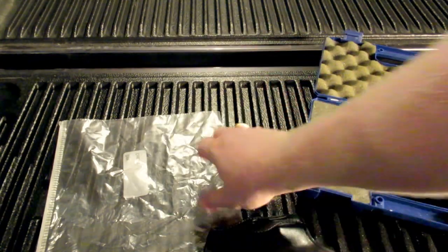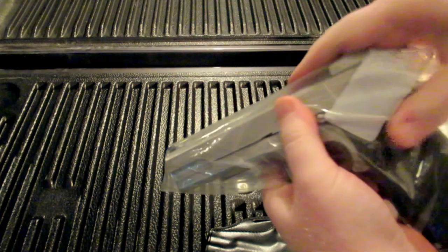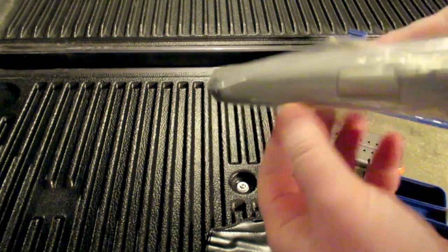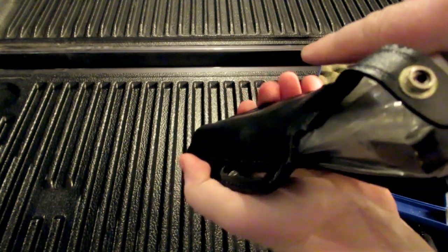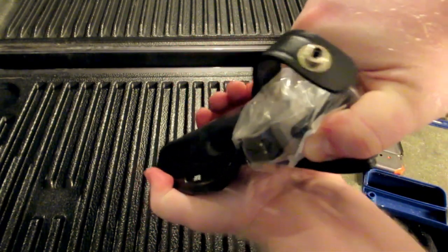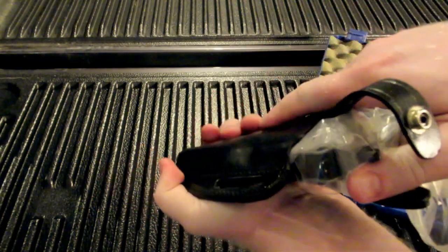Another trick to get the firearm fitting in there is to take a plastic bag. This plastic bag does a couple of things: it helps protect the finish on your pistol, and the small additional thickness of the plastic helps to stretch the leather just a little bit more. You simply put your pistol in the plastic bag, then place it into the holster and push down on the back of the slide — you want that chamber closed. Then once you get the firearm in you can strap it.